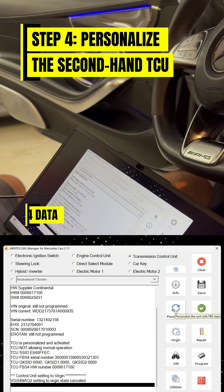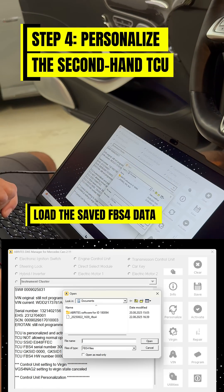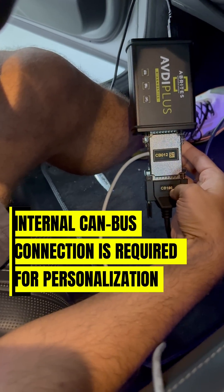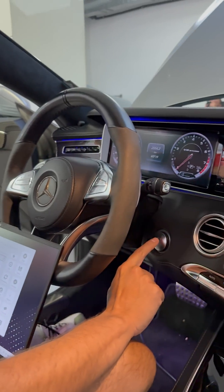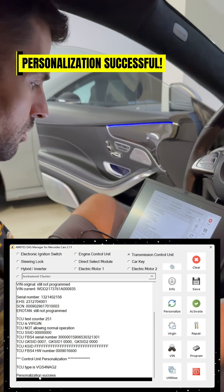We already have the FBS data saved from the old conductor plate. We're going to select it right here. It does require internal CAN bus connection and we also supply the cables for internal CAN bus. We're going to turn the ignition off and then on, press OK. Personalization is successful.